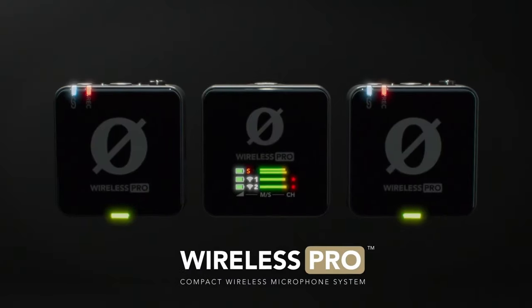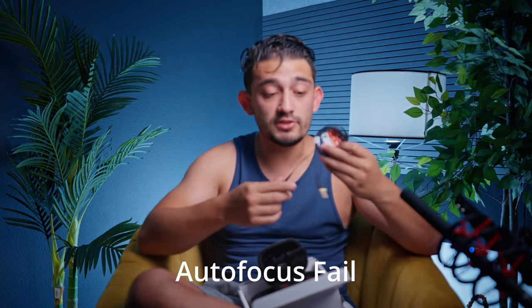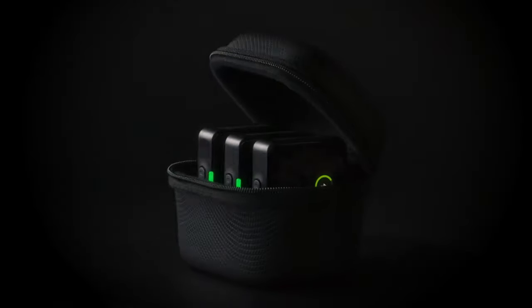This is the Wireless Pro by Rode. These are the two lav mics, and we have two chargers. These cables connect to your phone — this is the iPhone cable, which is going to be outdated in a few weeks anyway. This is the charging case, so after your shoot you go ahead and plug it in and close it.